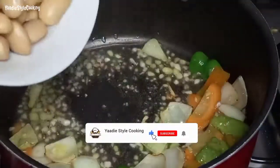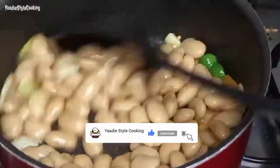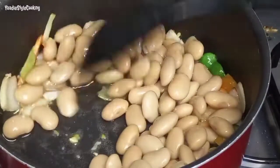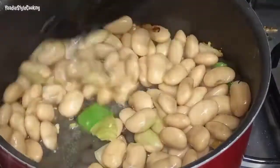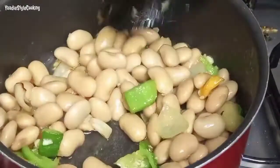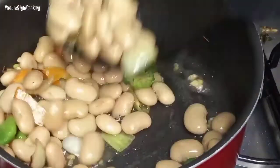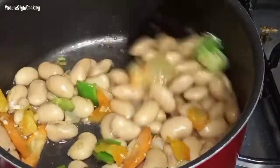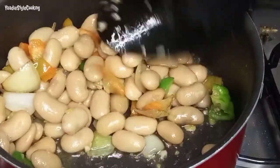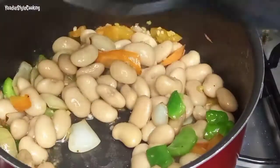All right, we're ready to add. You can take the full recipe from the description box and adjust it to your liking. The beans absorb some of the flavor, and now I'm going to transfer these over.